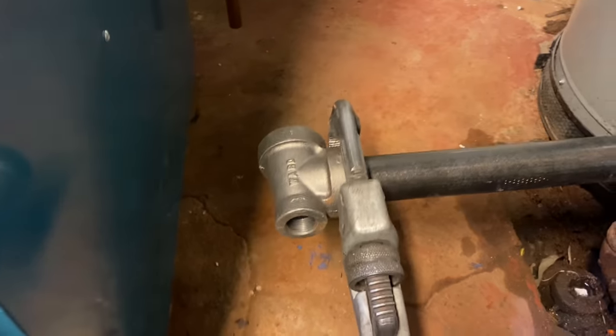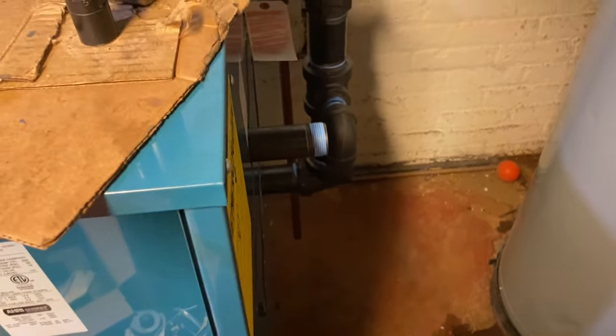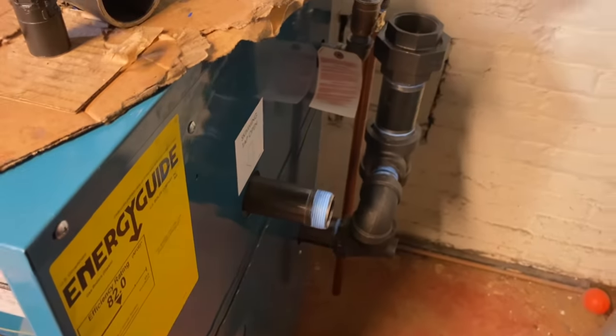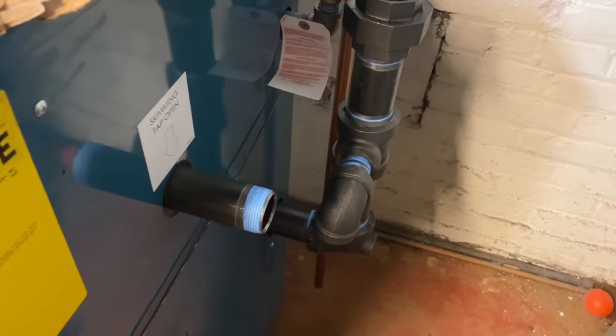See behind the scenes? The skim tap — we're going to cap that. We don't skim; I have boiler treatment and that's good enough.